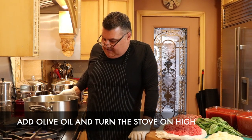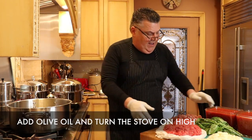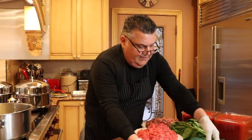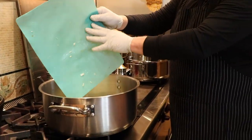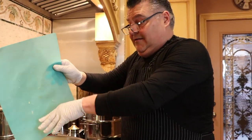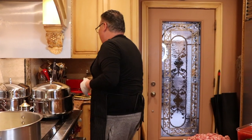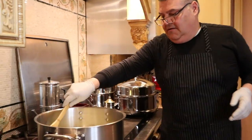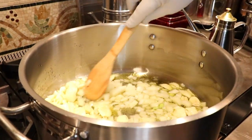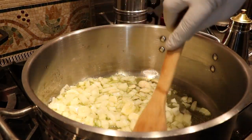We've got the pot on gas on high, and we're going to add our garlic and onions to the hot oil. Beautiful — that garlic and olive oil and onions is sautéing.